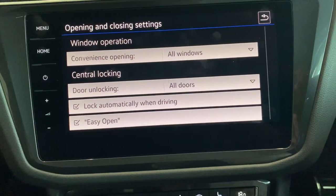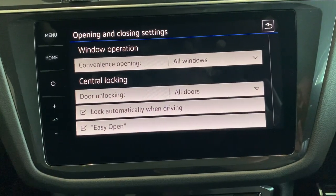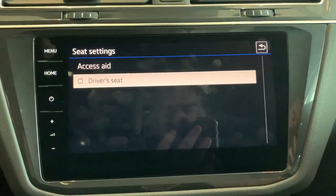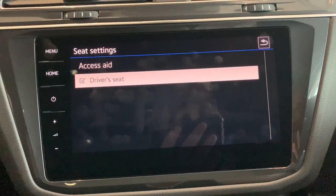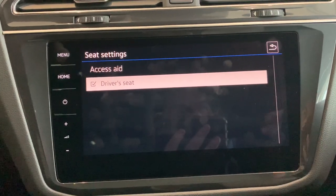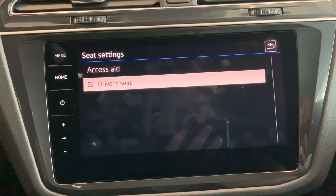The easy open option is for the kick open and close I demonstrated earlier. The next one is seats. There's an option where you can click on driver's seat for the access aid — when you turn the car off to jump out, the driver's seat will actually back off a bit to give you more room to get in and out of the car.